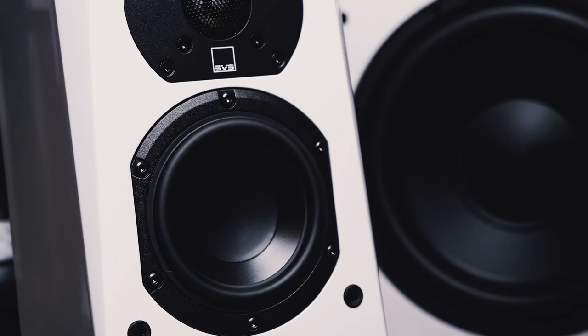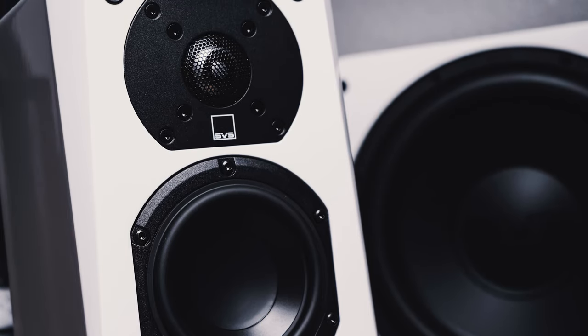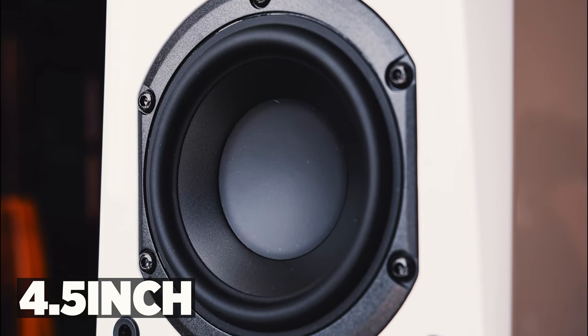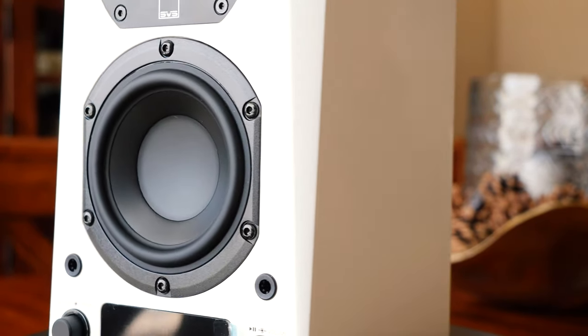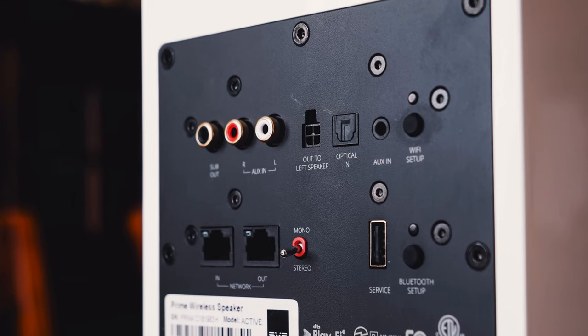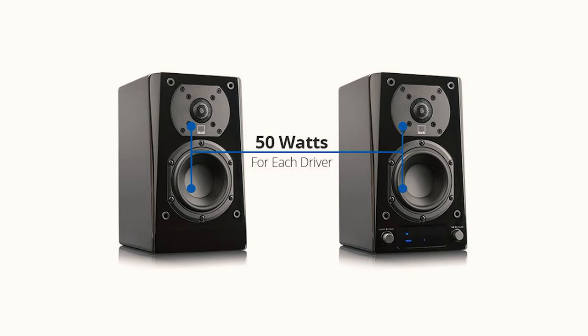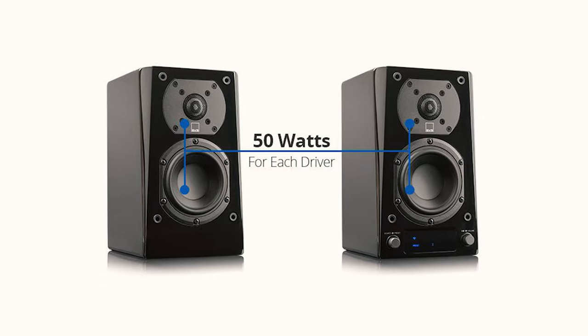Okay everybody, time to talk specs. Normally I go really in-depth with the specifications, but I just want to go briefly over what they are: a 4.5-inch mid-range driver and a 1-inch aluminum dome tweeter. They come with a 200-watt RMS amplifier broken up into four channels — the reason being that each channel goes to each driver, both mid-range drivers and the tweeters. The onboard DAC is a 192 kilohertz by 24-bit DAC, and it provides pristine audio quality when listening to your favorite music platform like Spotify or Tidal or anything digital you're running through these speakers.